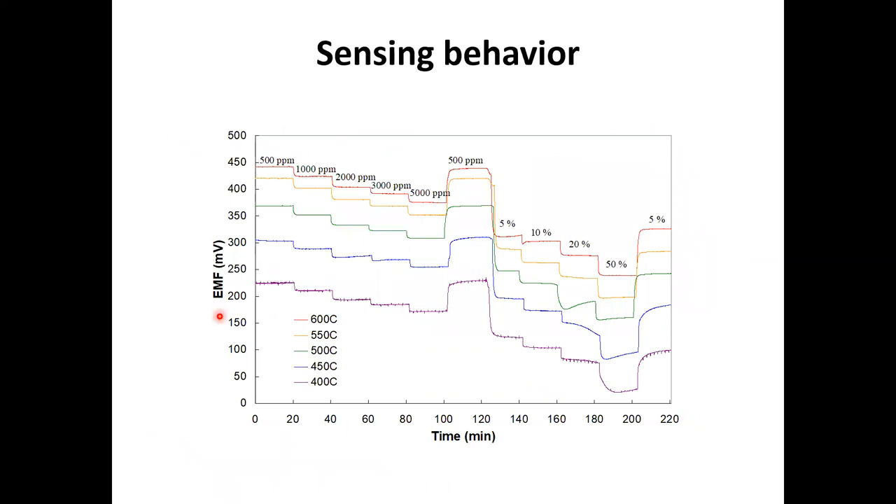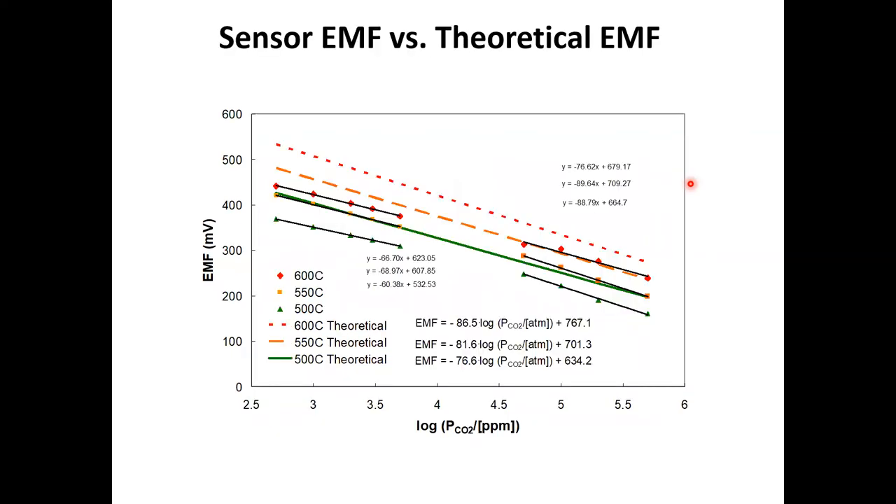Looking at the sensor signal — EMF in millivolts as a function of time — you can see responses at low concentration (PPM level) and at high concentration (percent level), at various temperatures from 400 up to 600 degrees Celsius. The calibration curve is slightly different from the theoretical value, due to electrokinetics, but it gives a linear behavior. At 600 PPM level and at percent level, you see linear behavior. At various temperatures, you get this linear behavior of measured EMF versus logarithm of CO₂ concentration, as expected from the Nernst equation.